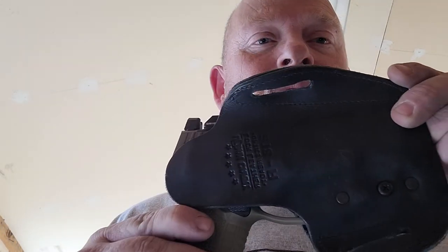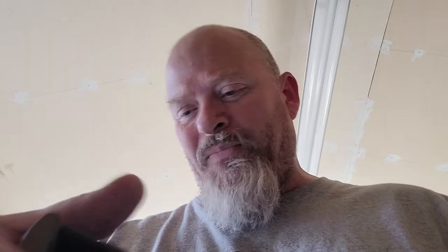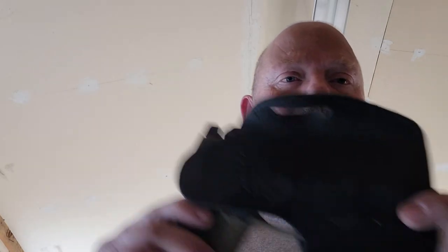Shout out to Urban Carry. It looks like a great quality holster and I'm hoping to get quite a few years out of this thing. Look at that — that's pretty good retention for a leather holster. It's the Urban Carry Lock Leather Optic Ready Holster.